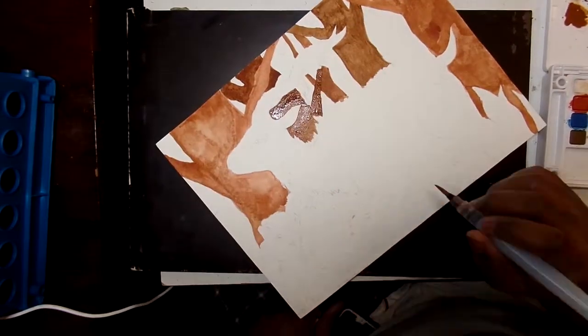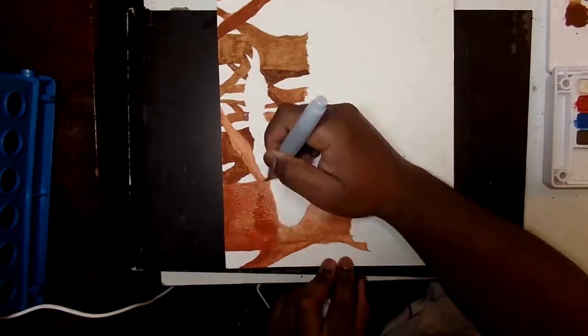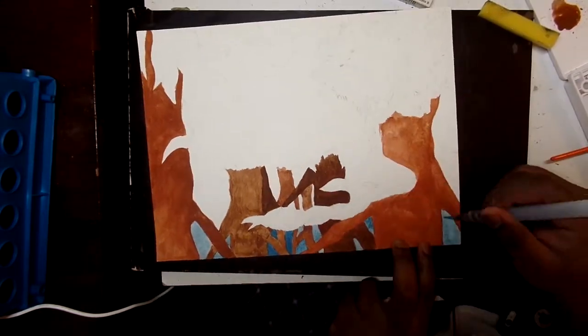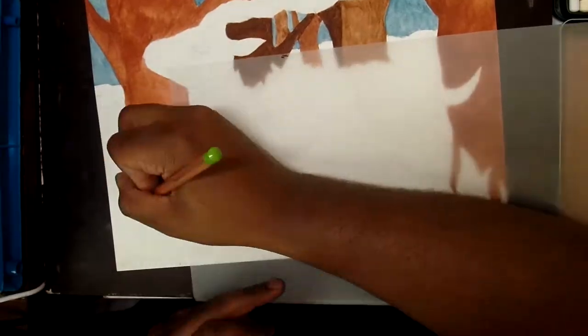Hey, what's up guys, it's Tristan coming at you with another video. Today I am drawing an antelope. This drawing is going to be part of my series of animal drawings — I'm trying to do one for each letter of the alphabet so I can kind of make a book of them all when I have them all done.